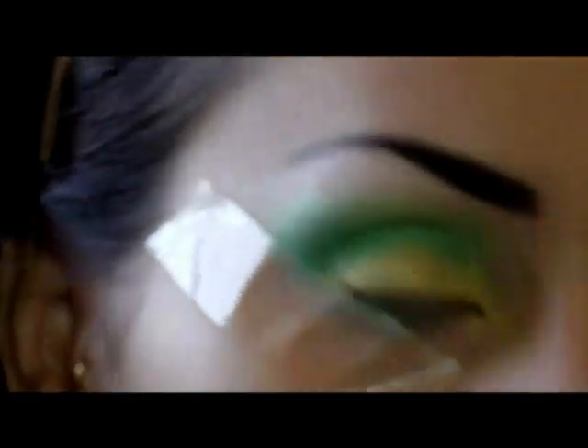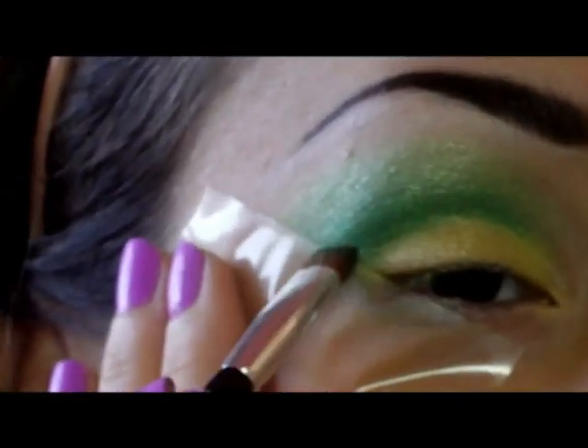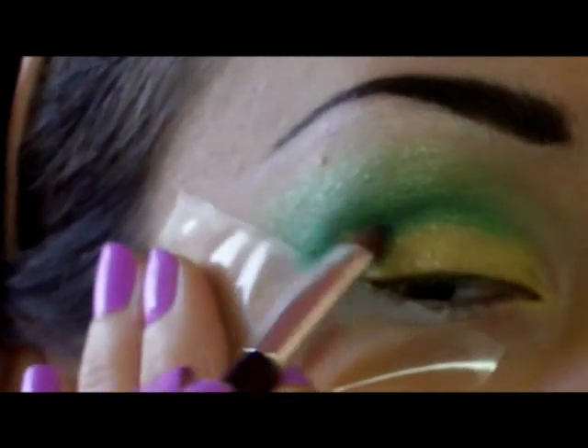Insieme a questo verde più scuro, ci andrò ad applicare anche quest'altro qui — è una tonalità ancora più scura, una specie di verde bosco — e lo andiamo ad applicare solo alla fine, sfumandolo.